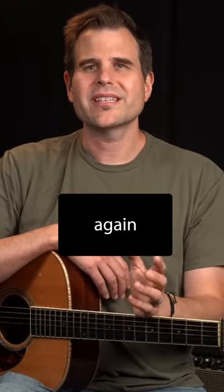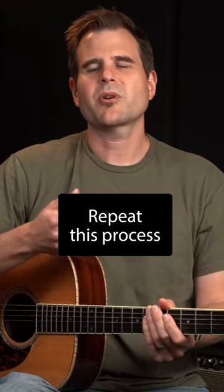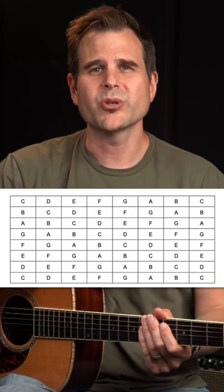Now write the scale notes again on top of that first row, but this time start with the second note, D. Repeat this process until you have a full grid that looks like this.